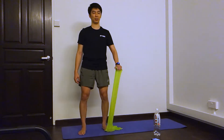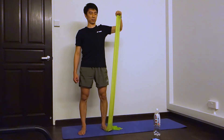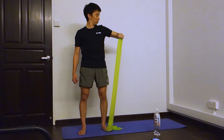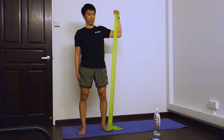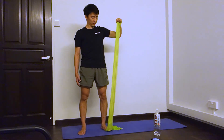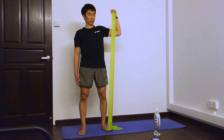The other side. Ready, and go. One, two, three, four, five, six, seven, eight, nine, ten.